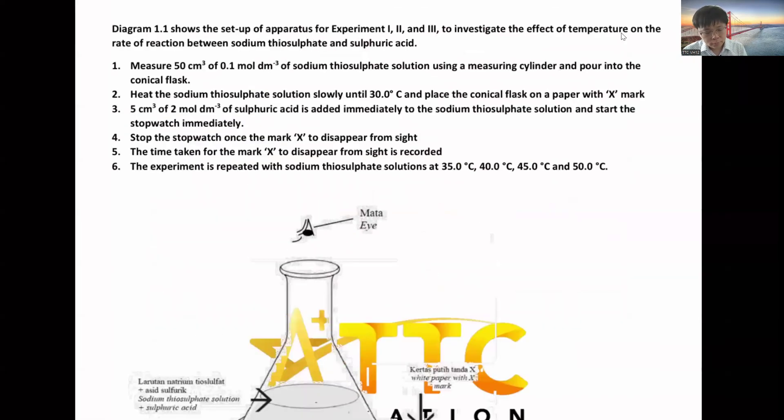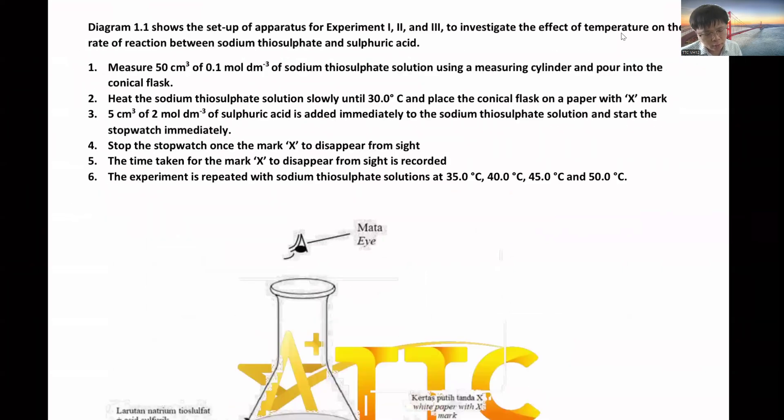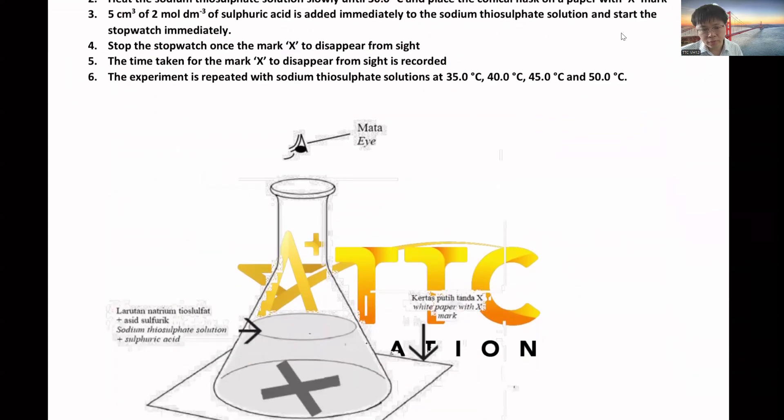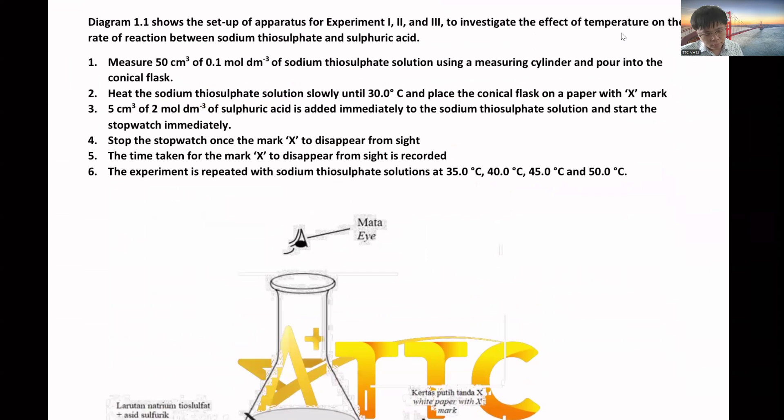This is the procedure. First, you measure 50 cm³ of 0.1 mol per dm³ of sodium thiosulfate solution using a measuring cylinder and pour into the conical flask. Then heat the sodium thiosulfate until 30°C and place it on a paper with an X mark. Measure 5 cm³ of hydrochloric acid, add it immediately into the sodium thiosulfate, and start the stopwatch.